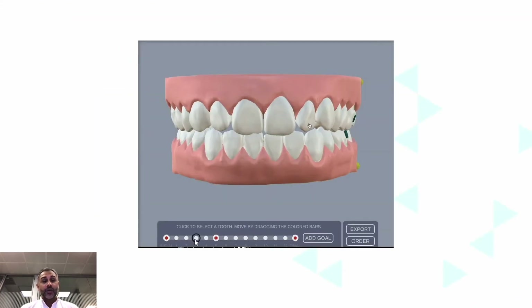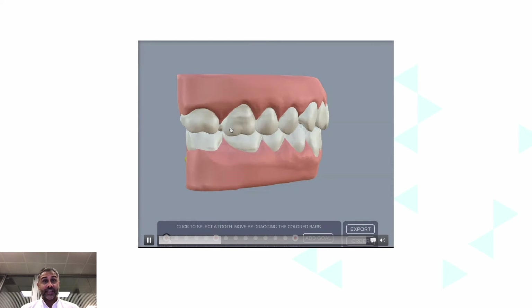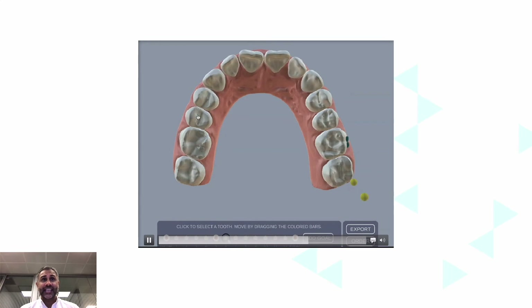Looking at how this actually happens — we can see in the stages that spaces open up between the teeth, and as the space opens between the teeth, we can then rotate and pull teeth back into position. Here we push them forward and bring them into position, and again we can see much more clearly these move outwards and rotate back into position.